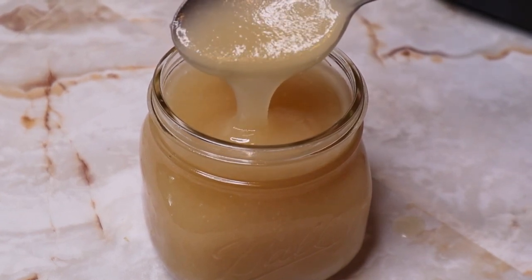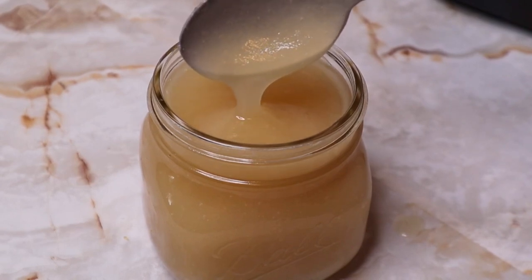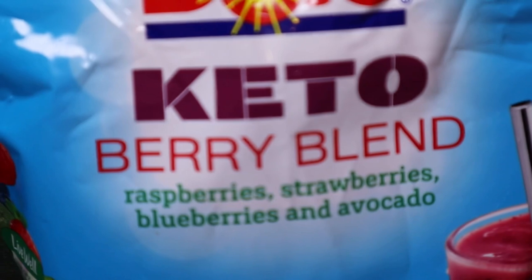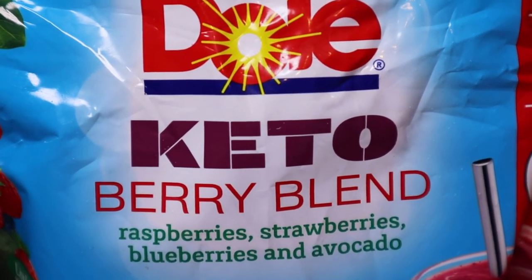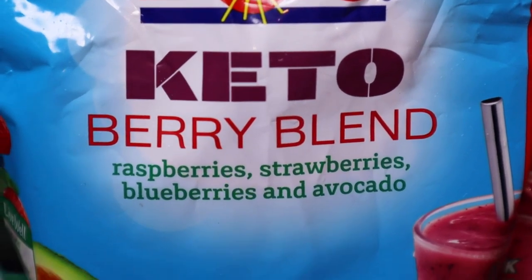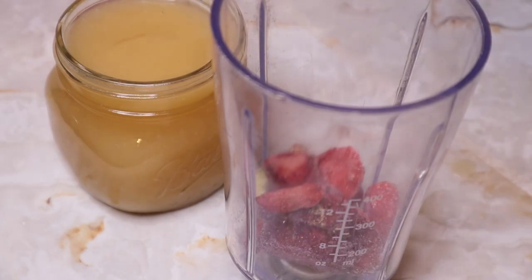The way I consume sea moss is usually by itself — I take two generous tablespoons of it — or I sometimes add it to smoothies. You can also add some fresh fruit to your gel if you want to give it more flavor. The taste of sea moss can be described as ocean-y and bland at the same time.